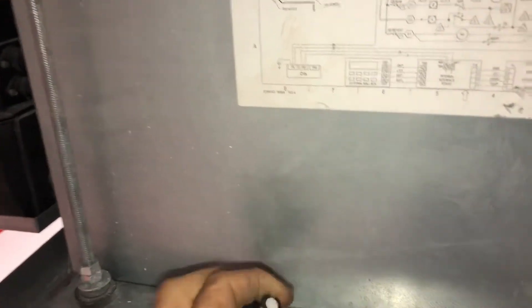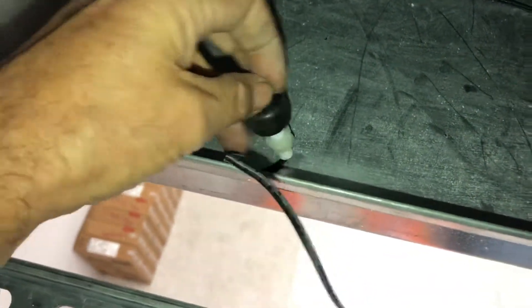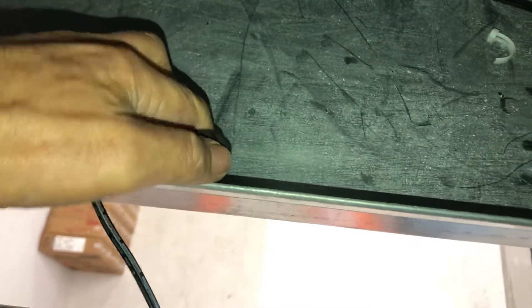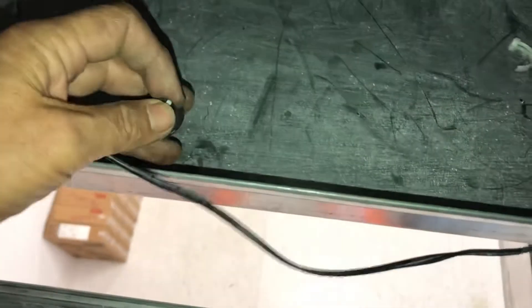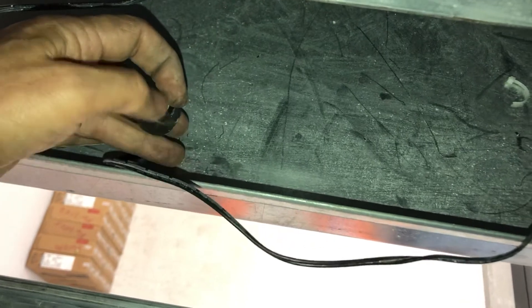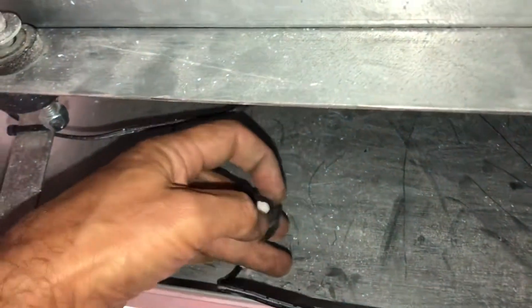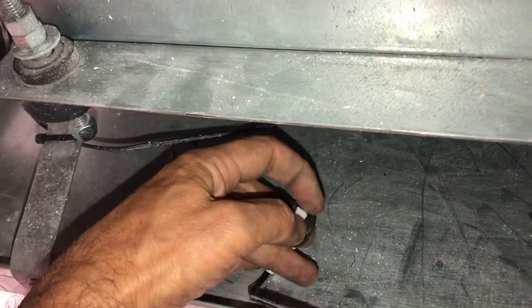A lot of people know, but if you take this little flip-off right here — pop this off, turn this over the other way, and put the clip back on. It's much easier when you have the two-inch screws.